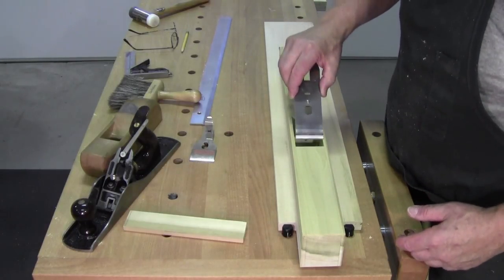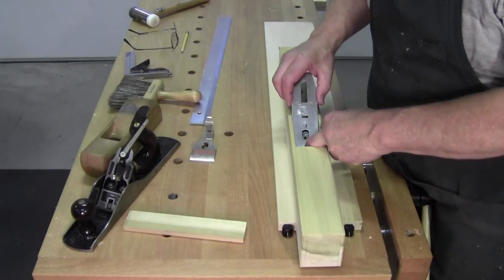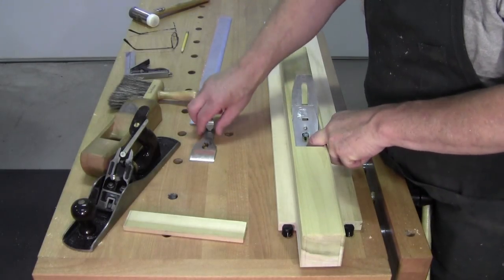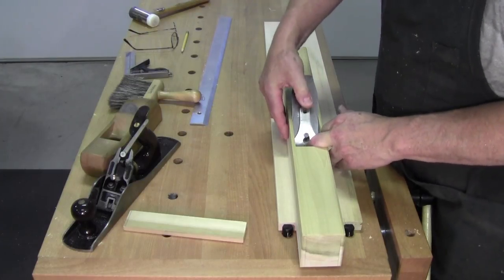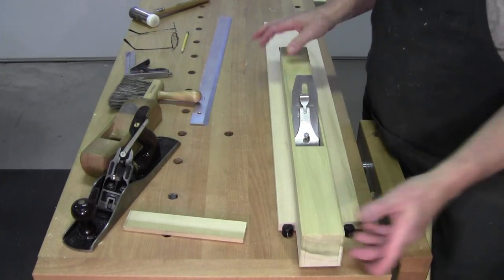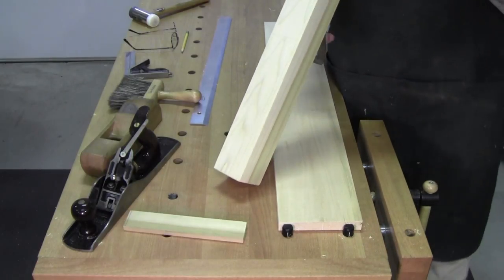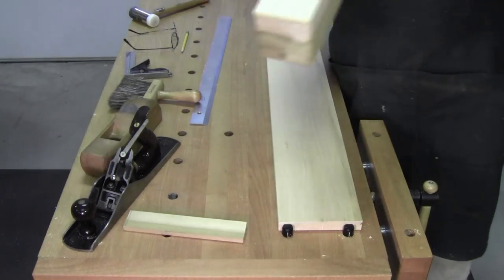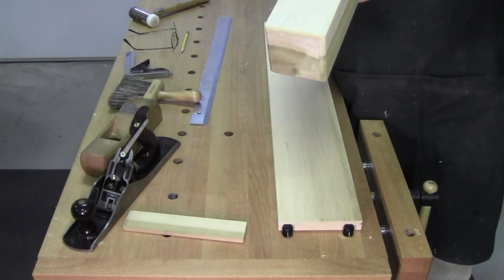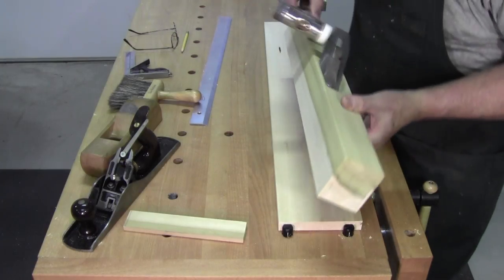Setting this up is the same as any other Stanley plane — blade and chip breaker, lever cap, lock her down, turn it over, sight down it, and see what kind of exposure you got. That's actually pretty darn good. Maybe a little tap-tap.